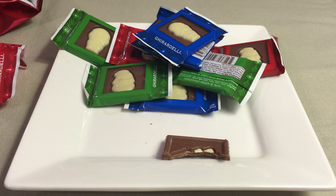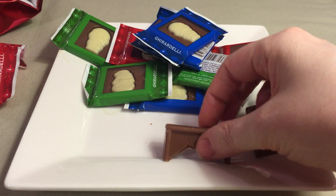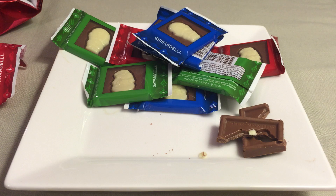Take a bite. I had both the white and the milk chocolate together. Delicious. It's kind of fun to get the white and the milk chocolate together if you like both. I do — I like them both. Ghirardelli chocolate is delicious. Very smooth. Very creamy.